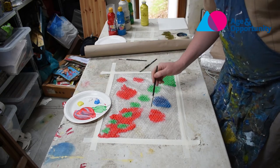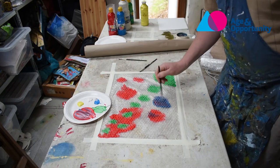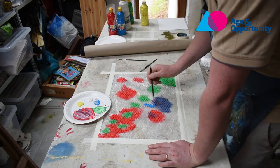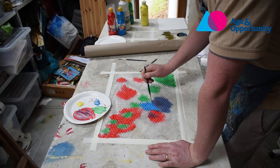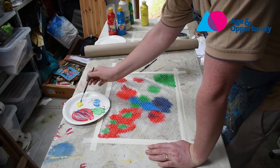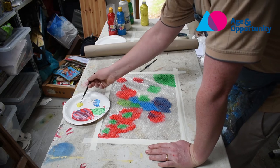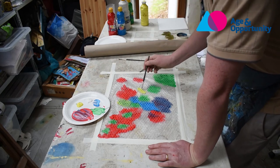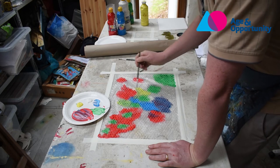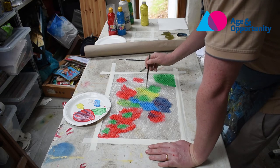And green is made from blue and yellow. That's pure yellow and I've got blue already on my brush and you get green. And the more yellow you have, you get a kind of a brighter lime green, which is a kind of real spring green, I think.